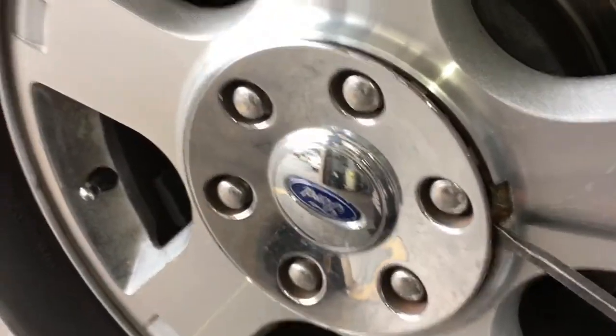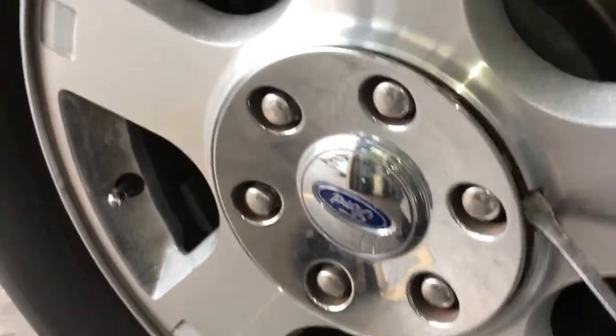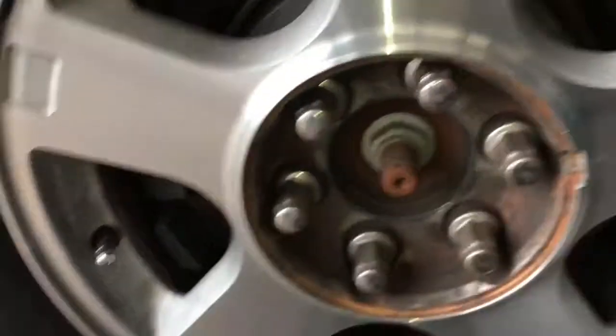You'll need to pop these little caps off. Just put a screwdriver in there and kind of give them a twist to get to the lug nuts.